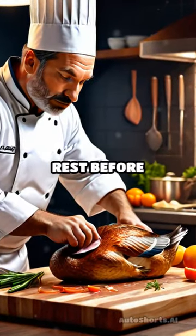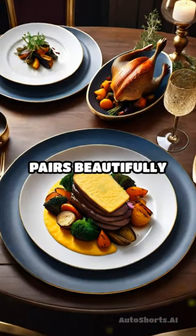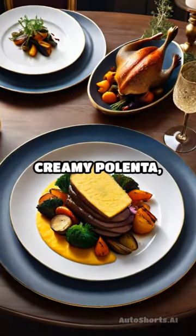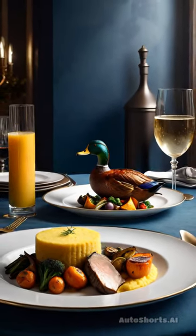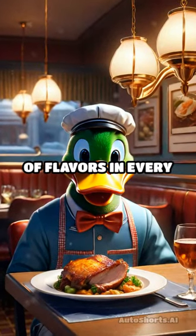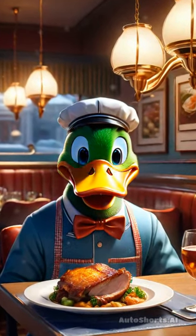Once finished, let it rest before serving. This dish pairs beautifully with roasted vegetables or creamy polenta, making it a delightful centerpiece for any gathering. Enjoy the harmony of flavors in every bite and savor the culinary experience.